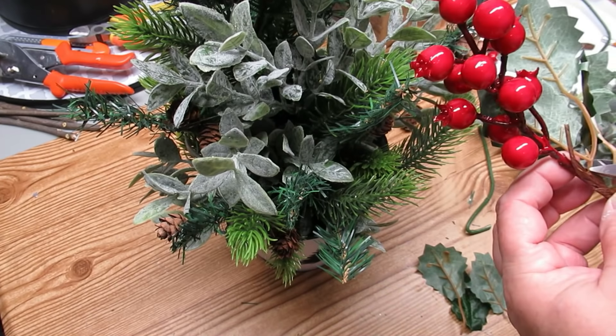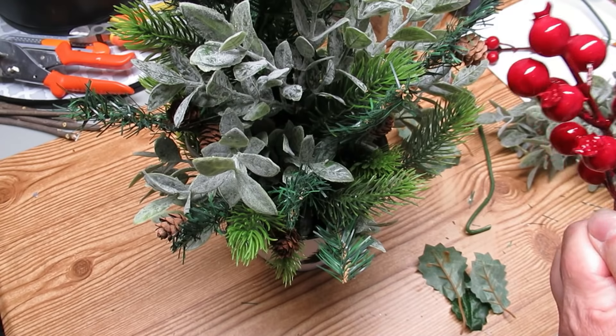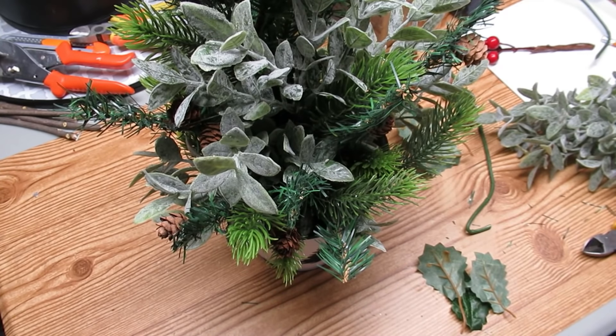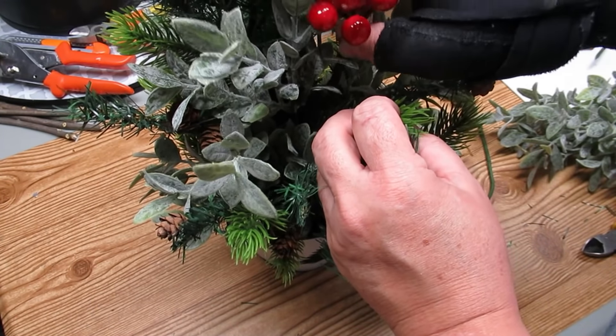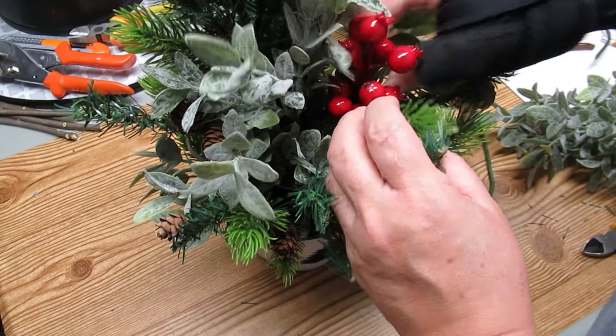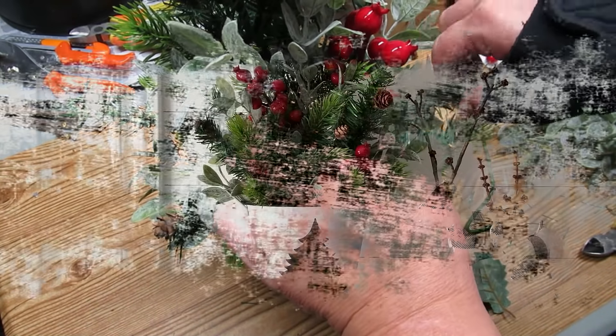Now it's time to add some color. This is the first year in a long time that I'm adding pops of red to my decor, and I think it's a more traditional farmhouse look. I'm using these berries that I got at Dollarama — they were on a garland and I'm going to cut off the holly leaves and just use the berries, putting them in wherever I think it looks good.